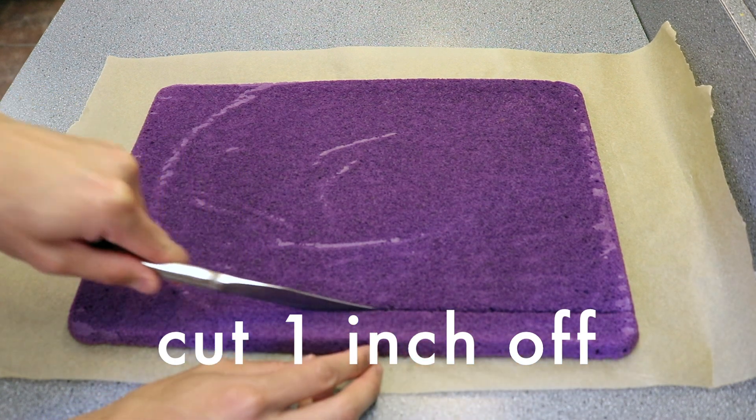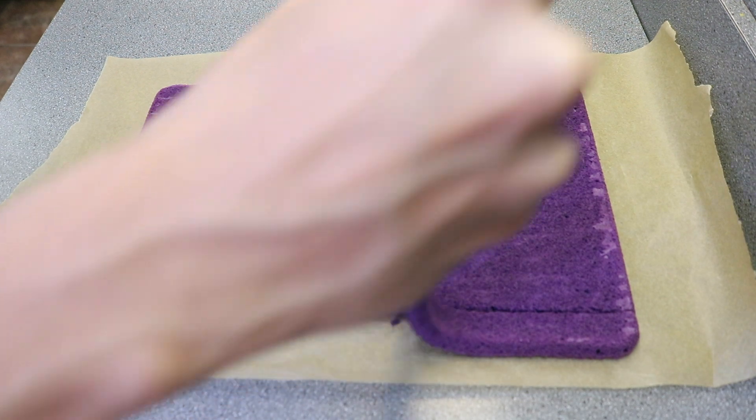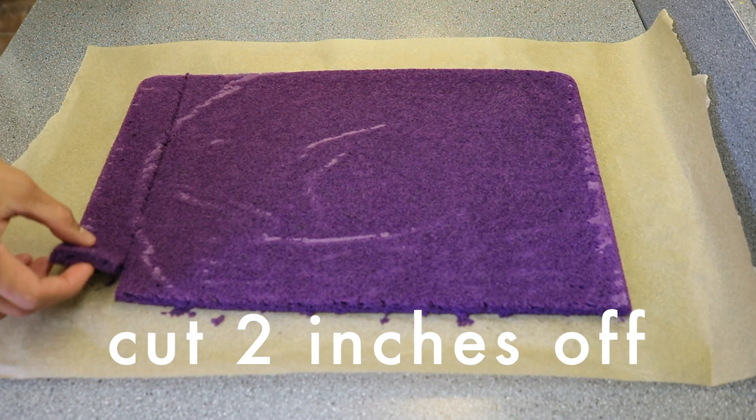Then peel off the parchment paper that the cake was baked on. At this point, cut 1 inch of cake along the long 15-inch side, and about 2 inches of cake from the short 10-inch side, like this. Set these strips of cake aside and we'll crumble them later.